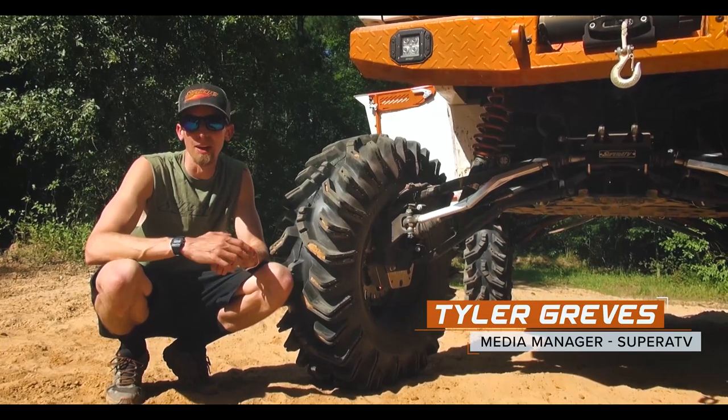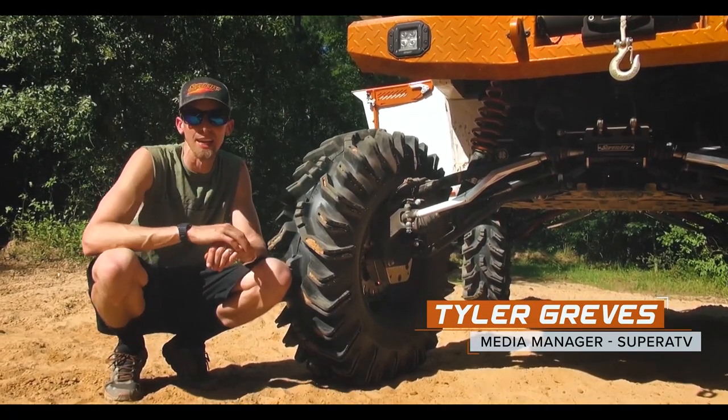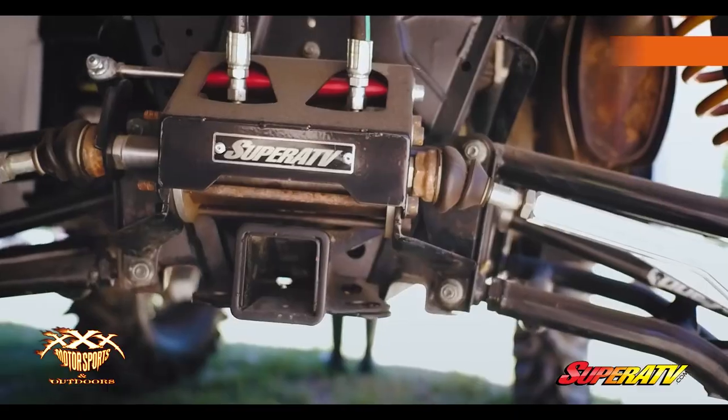What's up guys, we are out here at Riverrun ATV Park. We have our latest build — full steer with rear steering setup — and I figured I'd give you guys a little breakdown of how this rear steering works.